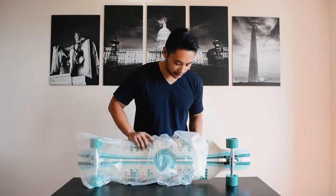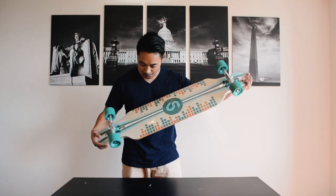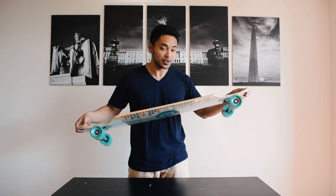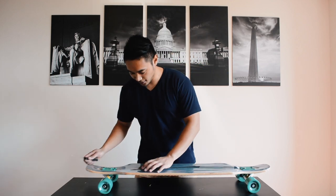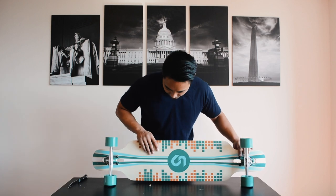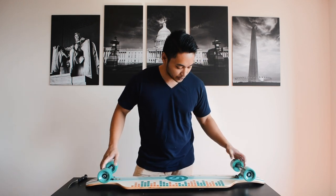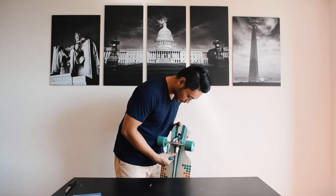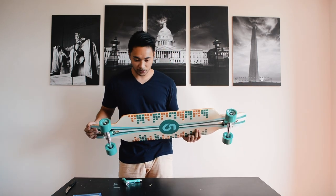Now let's take a look at the board. It's all wrapped up to keep it safe. Here's the board — it's the green digital model and it looks really cool. It's wrapped in shrink wrap, so let's take that off. There's still a little bit of plastic underneath the trucks, so I'm going to need to take the trucks off to get rid of that. Luckily I've got a T-tool. Alright, now that all the plastic is off, let's take a look at the specs.